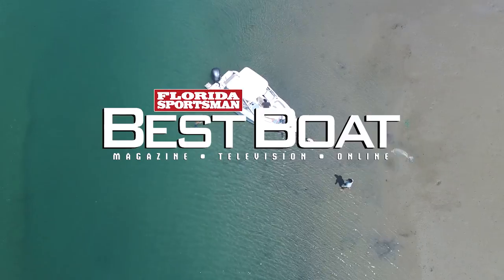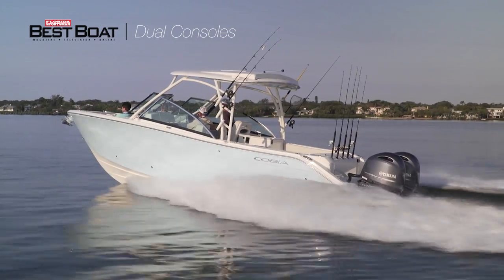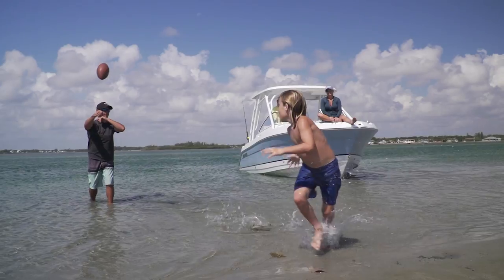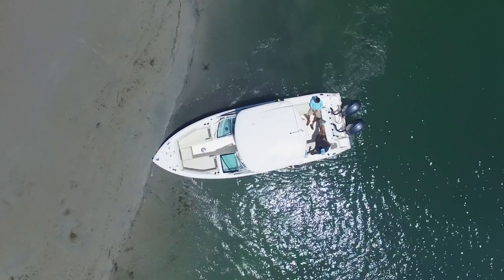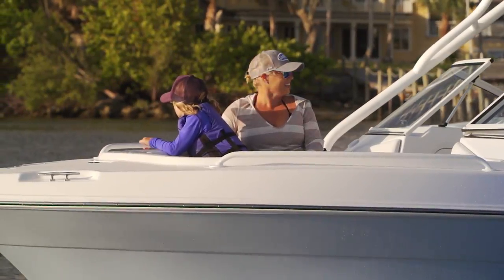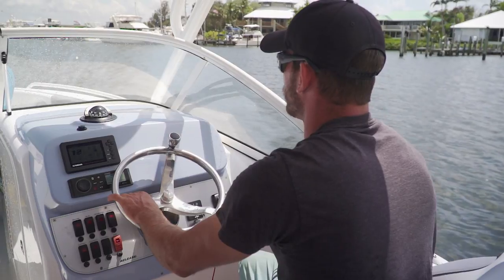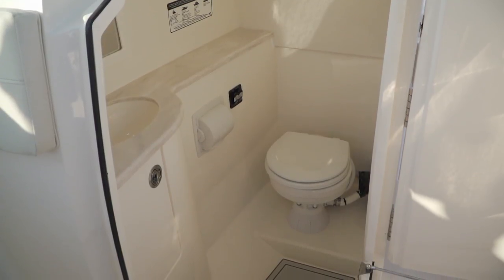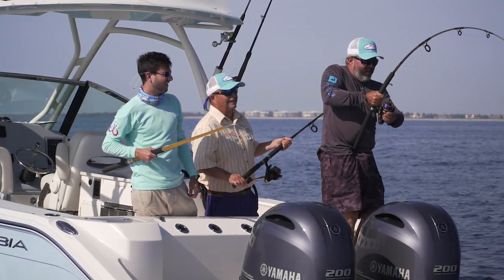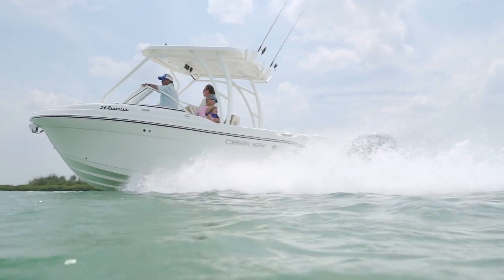Welcome back to Florida Sportsman Best Boat. For the family boater in need of a multi-purpose vessel, the dual console is an attractive option — excelling at cruising, tow sports, sandbar activities, fishing, diving and more. This unique deck configuration offers three separate spaces for recreation: at the bow, a lounge area with picnic-style seating; midship, two separate consoles with a walkway through the center providing a helm to starboard and storage with often a head to port; and aft, a cockpit perfect for serious fishing and easy water access. Now let's join our hosts as they check out the Century 24 Resorter.